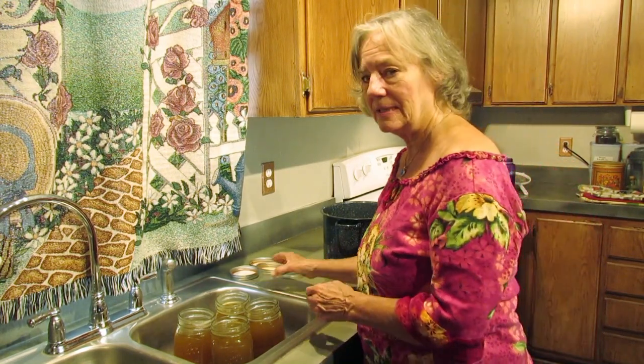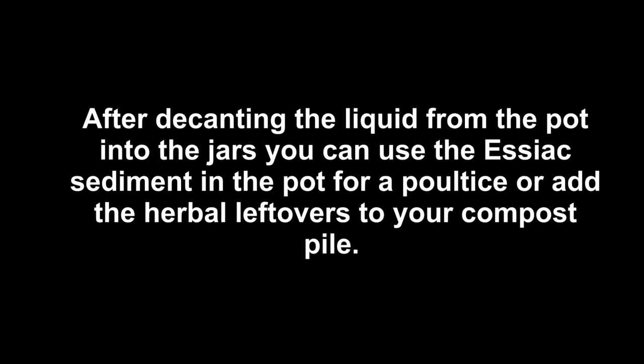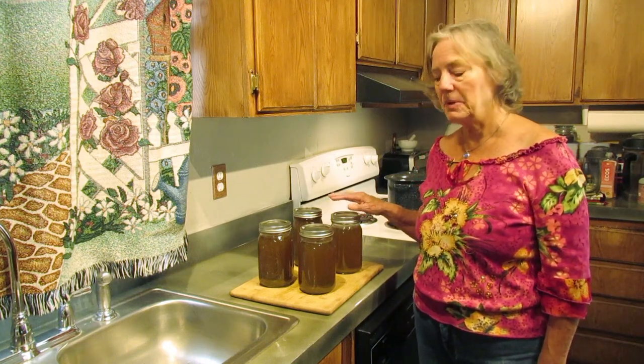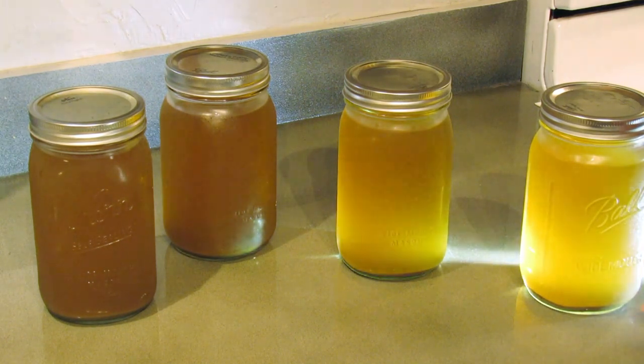Now that we have filled the jars with the hot tea, we're going to close them up. We're going to place the hot jars aside and let them cool before we refrigerate it. The tea has been sitting overnight in the refrigerator and it has settled. As you can see, there is some sediment at the bottom. Some people just like to drink the tea without the sediment and don't stir up the jar. Other people like to shake the jar up and drink their tea with the sediment. The choice is yours.